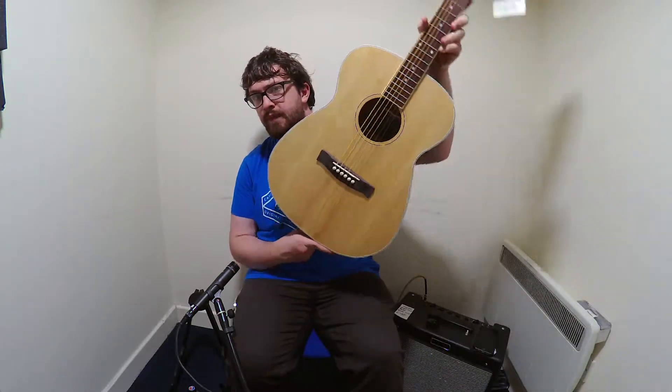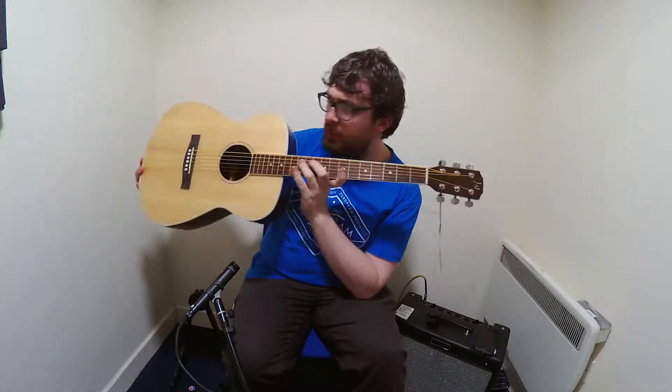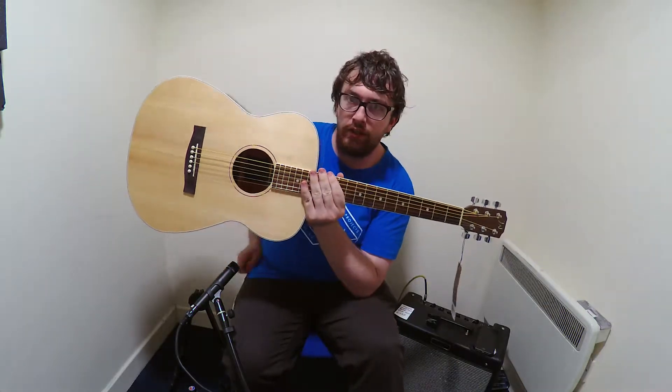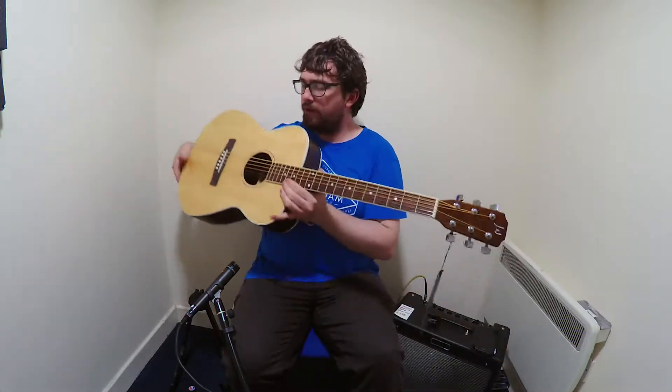So this is the ASY-A Solid Top Acoustic. It's in kind of an auditorium shape — maybe. But it's that kind of small body. Yeah, you get the idea what I'm trying to say.